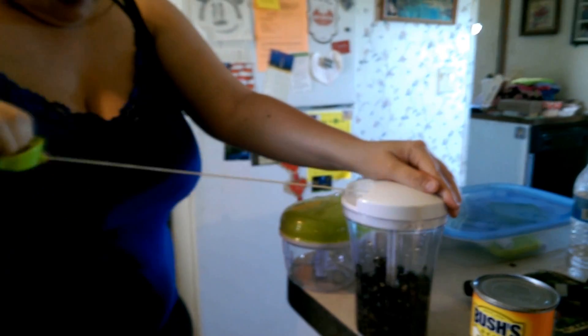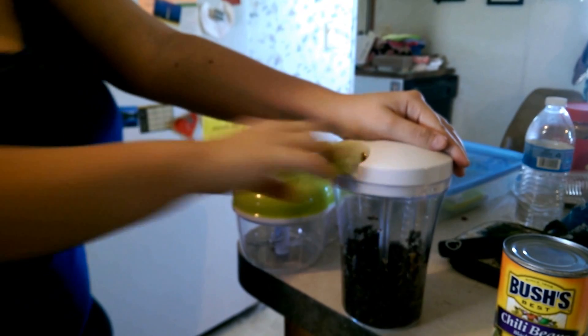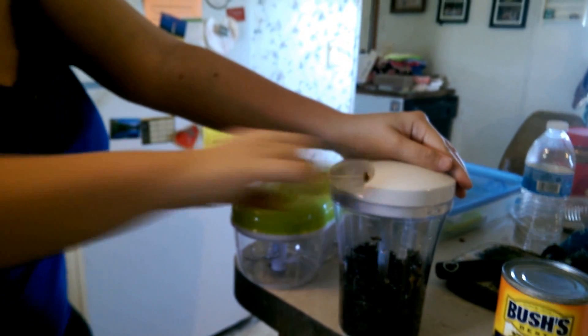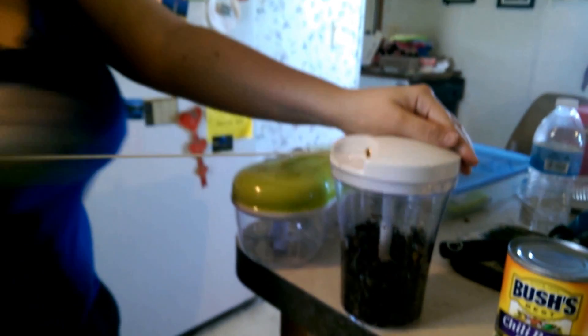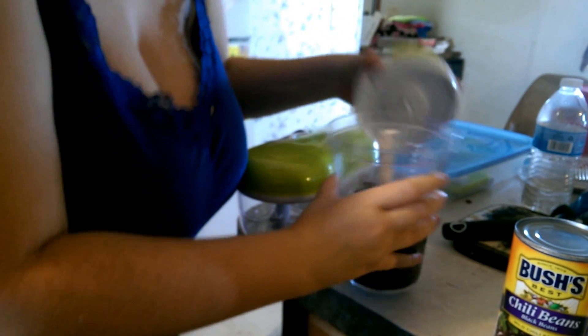They're going down underneath. This is a freaking workout. That should be good. I don't know if they got all of them — good enough.